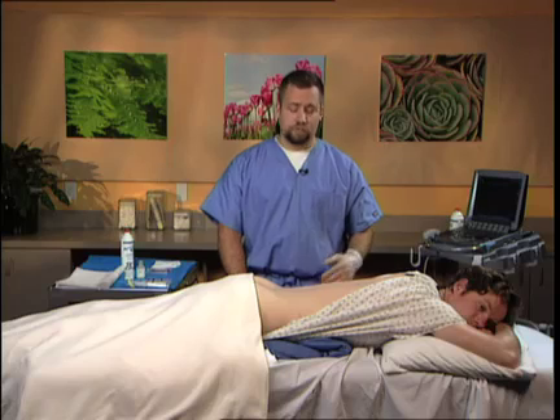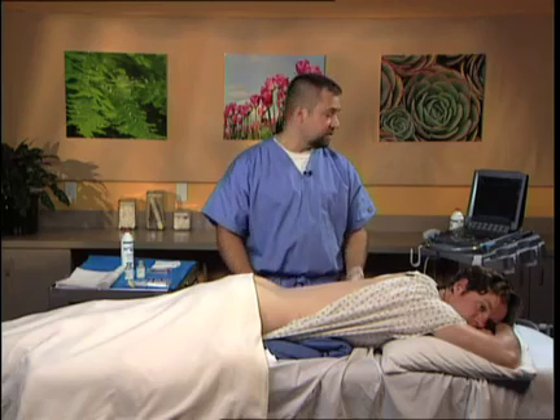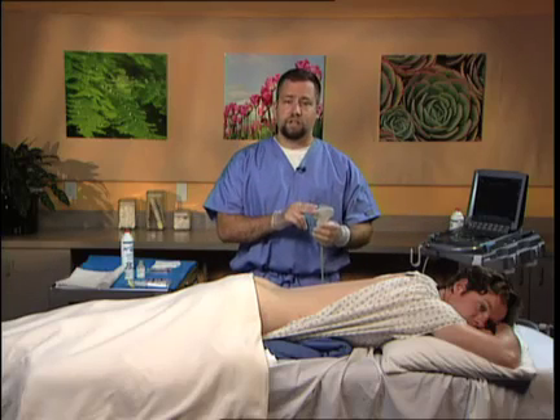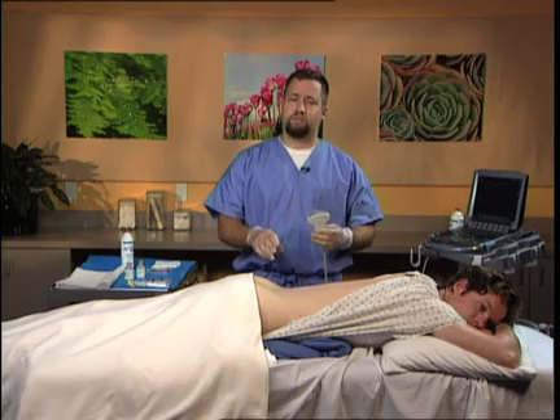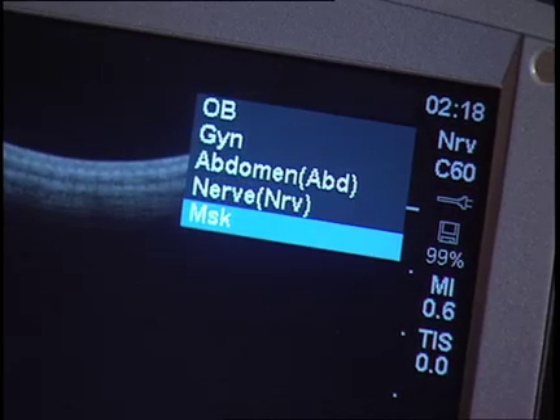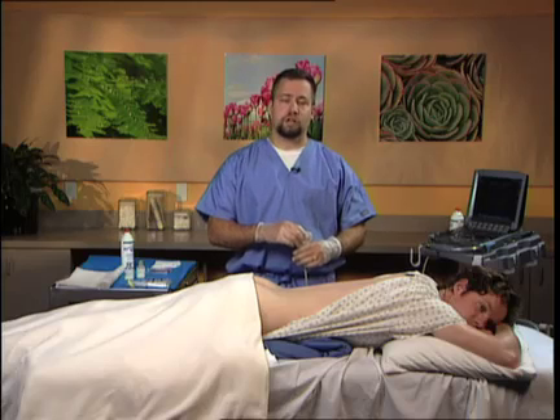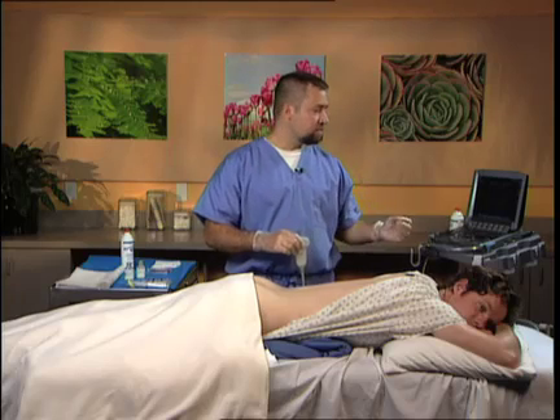The patient is placed in the traditional prone position. There is a bolster under the abdomen to facilitate opening of the sacroiliac joints. I utilize the C60 probe with its curvilinear structure to better visualize the interface between the sacrum and the iliac crest. The depth is usually set to 7 to 9 centimeters depending on the patient's habitus. Additionally, I utilize the MSK setting because it provides enhancement of the bony structures and the joint space.